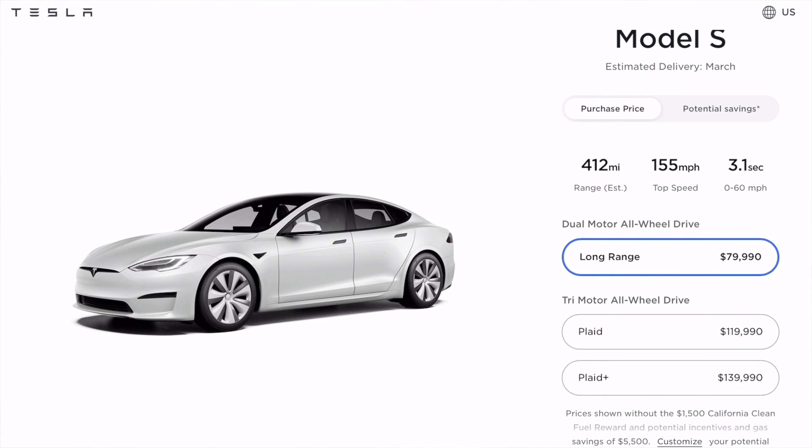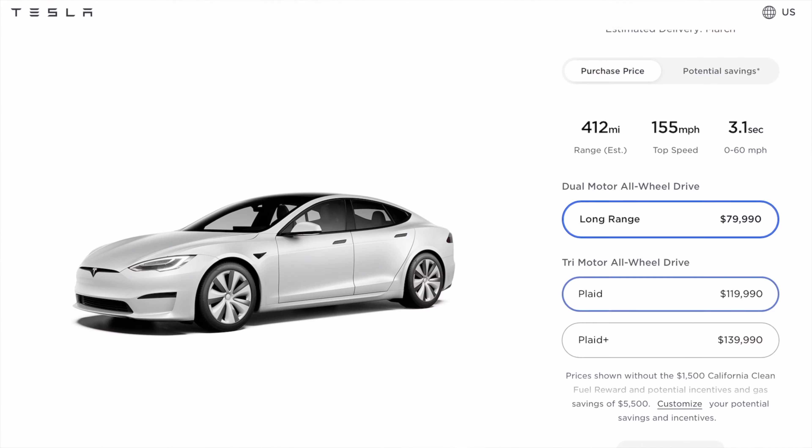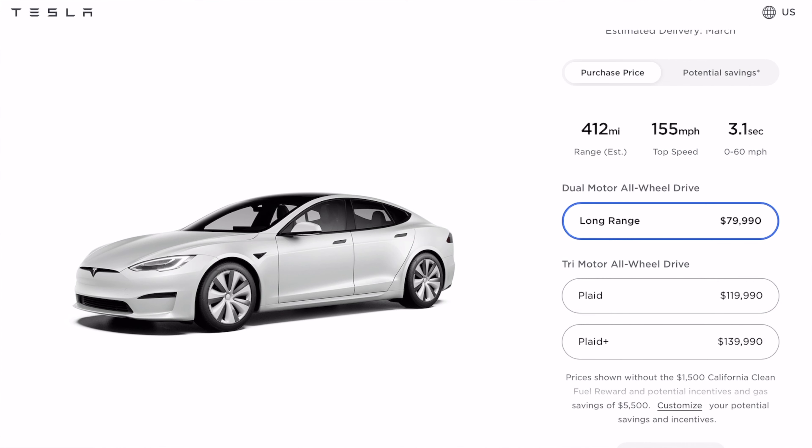Let's switch to purchase price so there's no misleading going on. The long range model is the cheapest of the bunch, around $80,000 as a starting price. It's definitely not the fastest in terms of 0 to 60 time — 3.1 seconds though is still pretty impressive. It is the cheapest of the lot, so it's not meant to be the best spec'd.